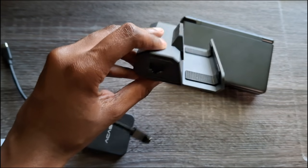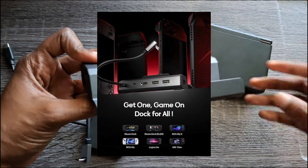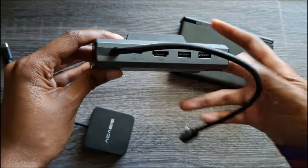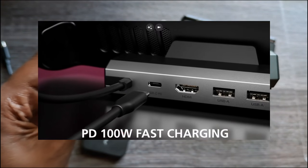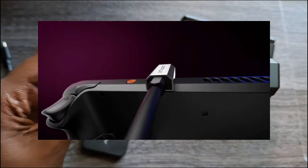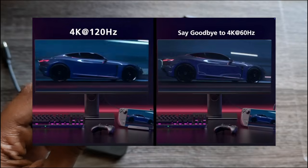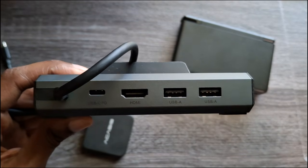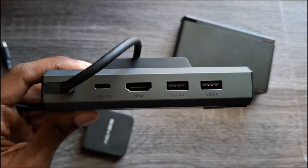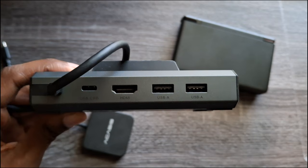There's an ethernet port, though I can't confirm if it works — this dock was originally designed for the Steam Deck so I'm not sure it'll work on Android. On the back we have power delivery, also rated at 100 watts. The HDMI on this one is a bit better, doing 120Hz at 4K resolution. There are also two USB-A ports, though they're not 3.0.